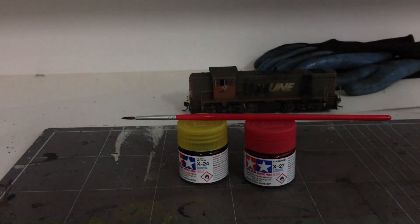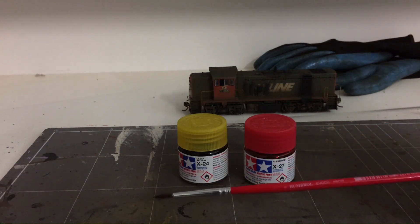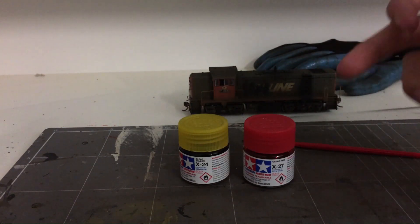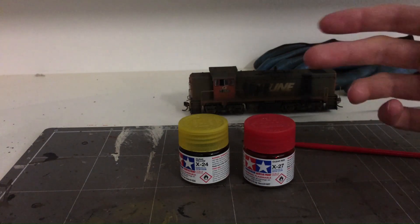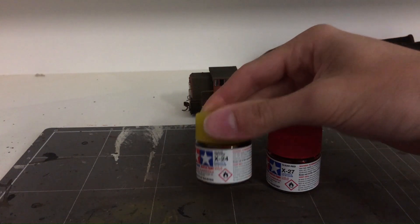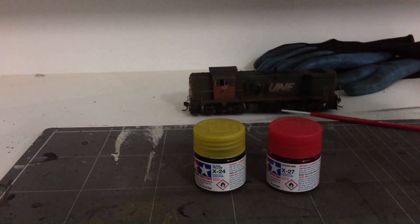To carry out this modification you will need only three things. You will need a paintbrush — ideally a really fine tip one. This particular one is a Humbrol number zero, which will work perfectly. You also need some clear red paint and clear yellow paint. I'm using Tamiya X27 clear red and Tamiya X24 clear yellow. And of course you will need a screwdriver to remove the body shell from the chassis.